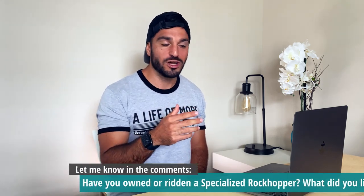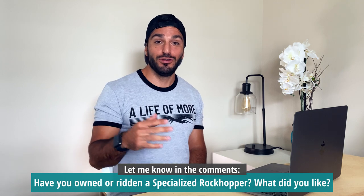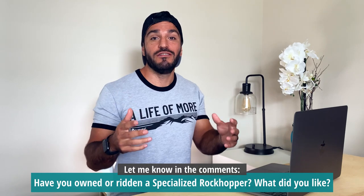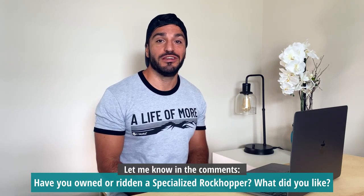Today's question of the day is all about the Rockhopper we just looked at. Have you ridden this Rockhopper? Do you know someone that's taken a ride on this thing? What did you love and what did you not like about the Specialized Rockhopper?